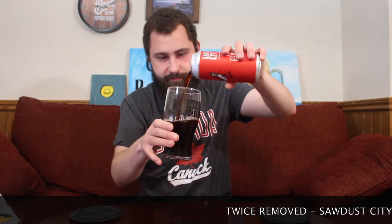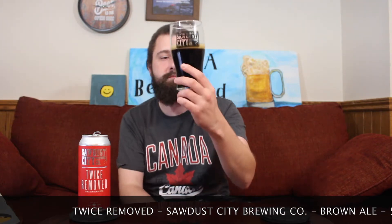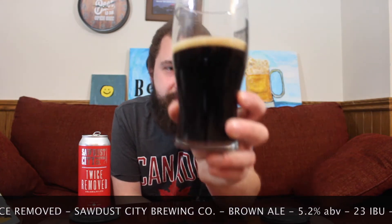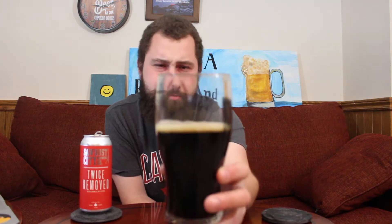Pouring it into my Sada City pint glass — matchy, matchy. Let's see what we got. Oh, that's a beautiful color. That's a deep, deep brown. More black on camera, but it's definitely a super deep brown. Nice little bit of a red hue going up into the light. Nice, light brown head on top. Not too much, but still there.